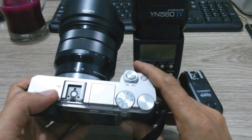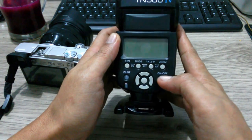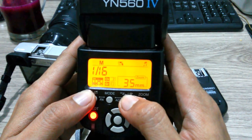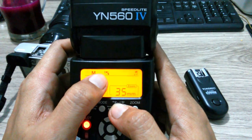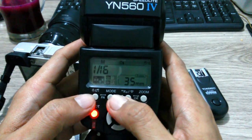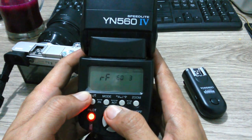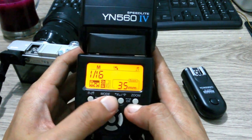First we turn on the flash, setting the flash until it sounds a beep, and then we turn on the light here and press this button to S1/S2. This one is TX mode, and setting to RX mode. Then we push this together to setting the trigger RF 603.